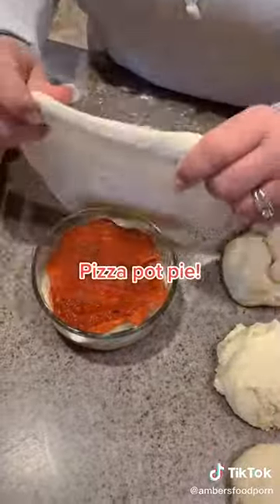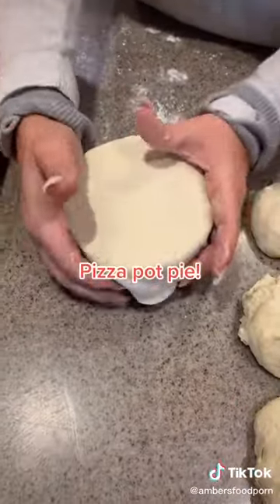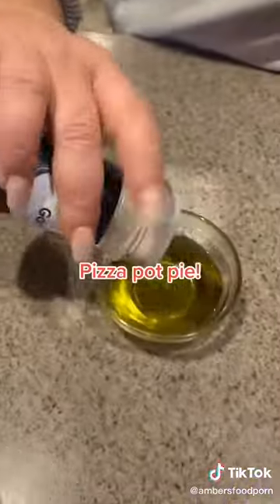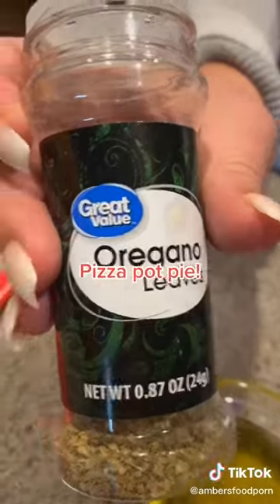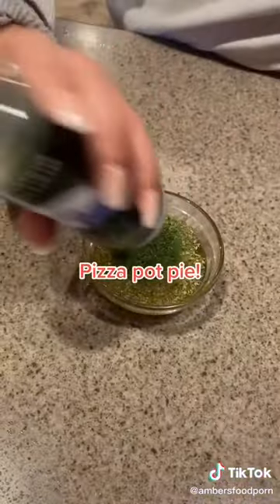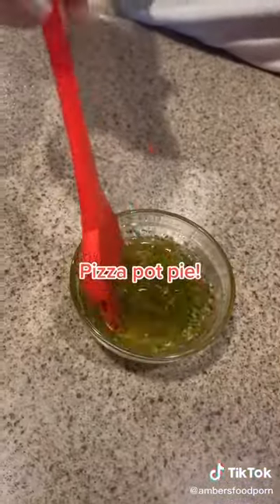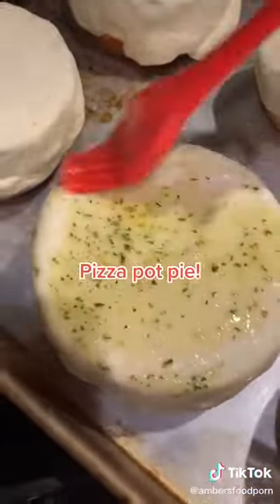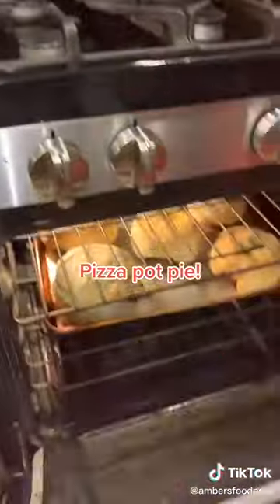Then you're going to take your pizza dough — I made homemade, but you can do it from the can. Wrap it around your bowl really tight like this, and then you're going to make a garlic oregano parsley oil. This is olive oil that you're going to brush on top of the pizza pot pie before baking. Bake it at 400 degrees for about 20 minutes, until the crust is nice and brown on top.